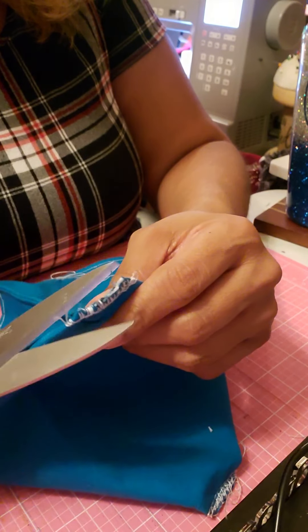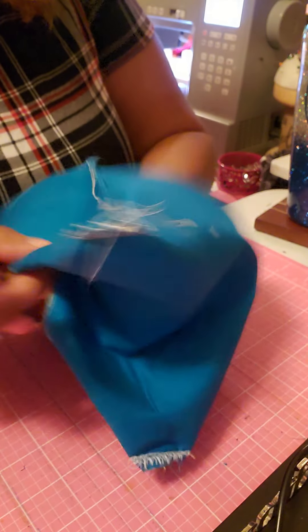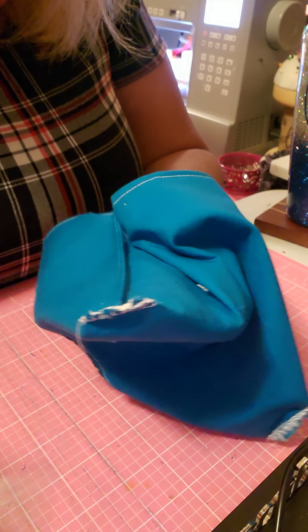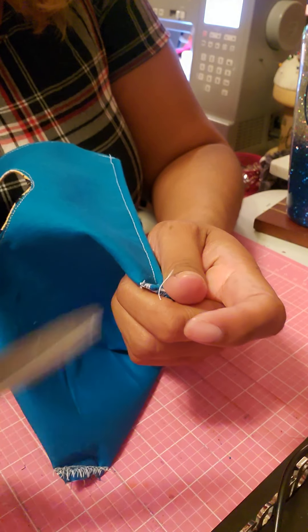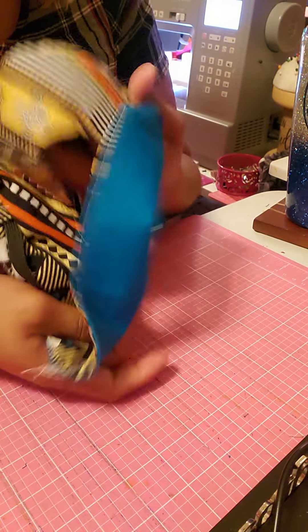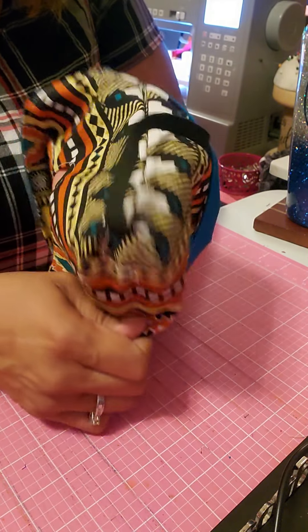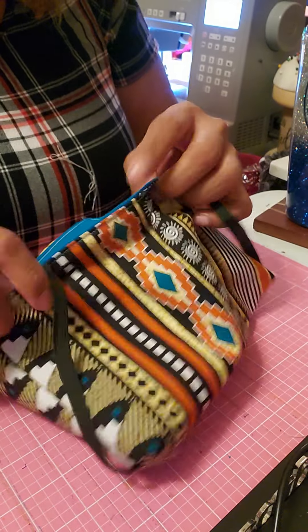Alrighty, got it all done! Let's do a little bit of cleanup work. We can barely see a little bit of the elastic right there. Let's flip this around and see this other side — just doing a little tidying up, making sure we don't have any little threads to be worried about. There it is — that's what it looks like from the inside. Let's pull this out and see what it looks like from the outside.